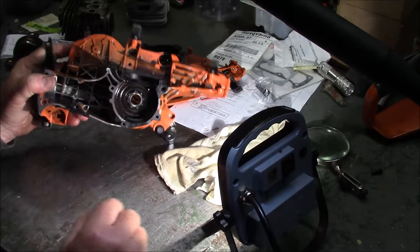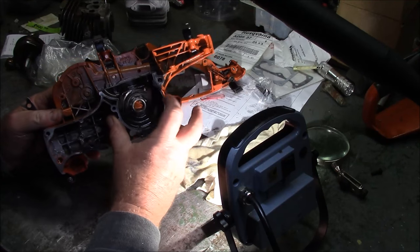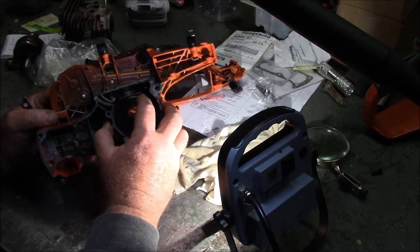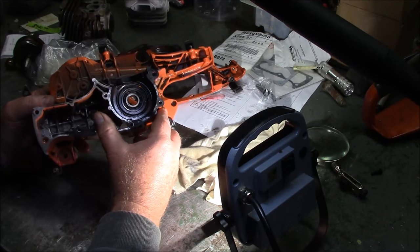By the way, notice that like the 372, the bolt holes or screw holes for the oil pump go all the way into the crankcase. So you've got to make sure that when you put the oil pump on, you've got a good seal with those threads. I'd use 1194 to seal the threads because that's an air leak waiting to happen, just like 372s.